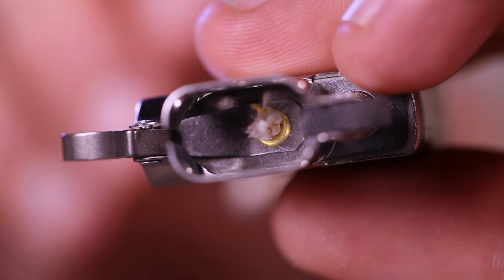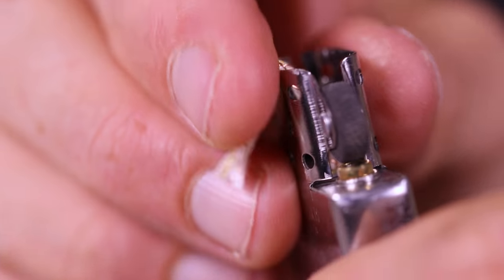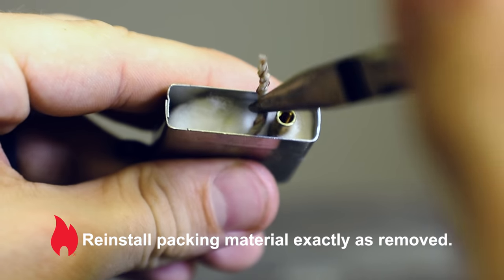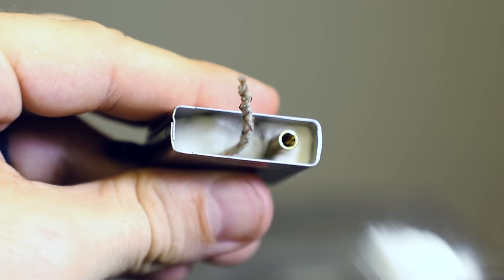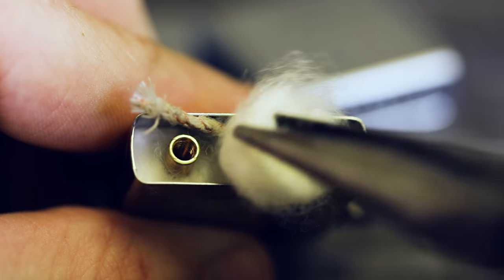Insert a new wick either downward through the chimney or up through the bottom of the fuel chamber, and bend the top portion of the wick over the chimney to hold it in place during assembly. Carefully reinstall the packing material in the same exact order as it was removed, replacing it in small pieces and interweaving the wick between the padding in a serpentine or S-pattern. The goal is to make sure the wick has as much contact with the packing material as possible.